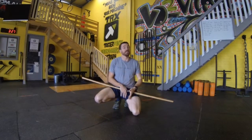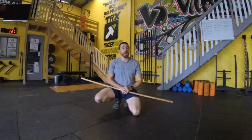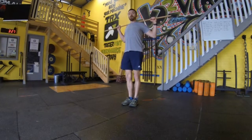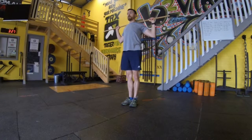That brings us into our standing behind the neck press, which we can do with a dowel and then advance to a light barbell or a light weight of a similar proportion. We're going to come up into a standing position, get that bar in the back squat position. From here, our wrists are going to go into a neutral position with those elbows forward and we're just going to drive up, pressing above our head and lowering down under control.